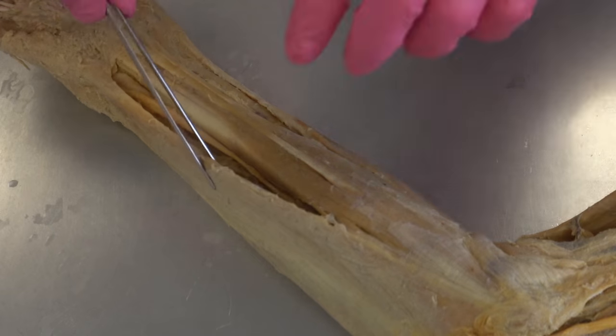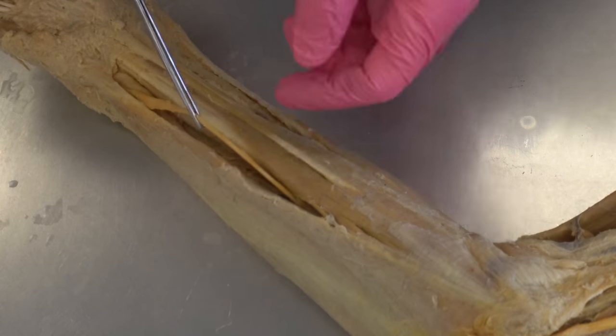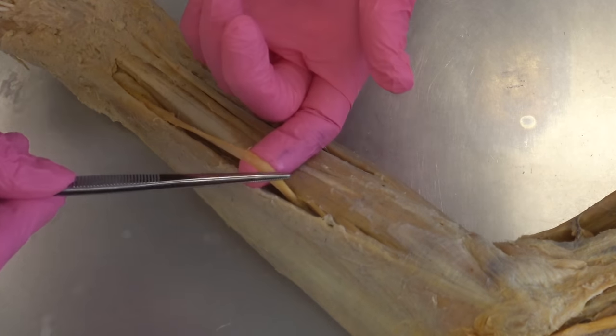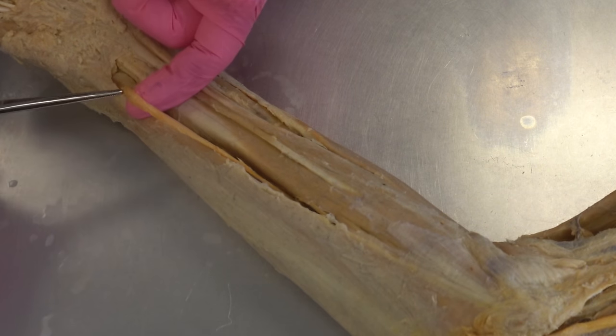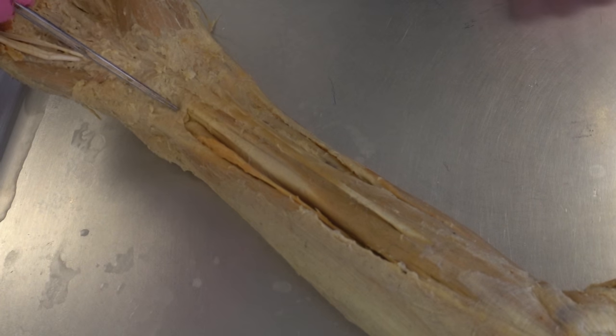That tunnel is created by a muscle called the flexor carpi ulnaris. For anatomy geeks, that's a great name — carpi means wrist, so this muscle is for flexion of the wrist and it's on the ulnar side. The nerve then emerges out of that tunnel, running down with the ulna underneath this muscle, and comes down to the wrist. It does not go through the carpal tunnel — many of you have heard of that — but it runs underneath some tissue and then flares onto the hand.